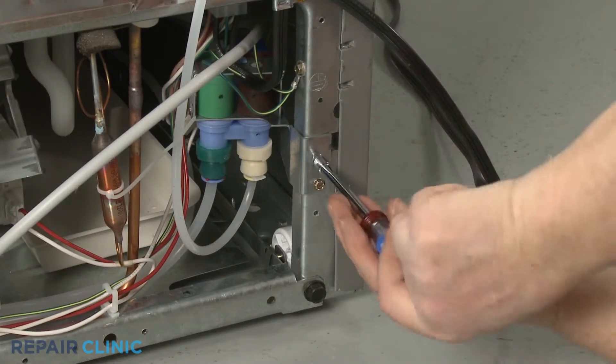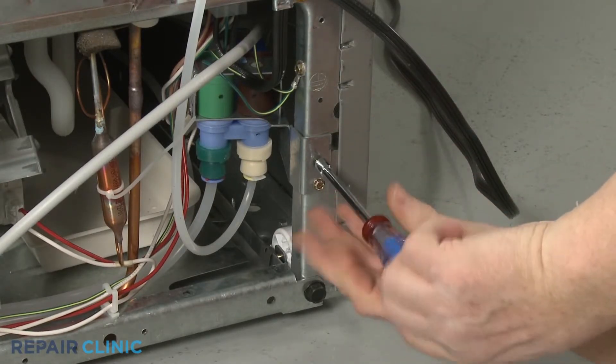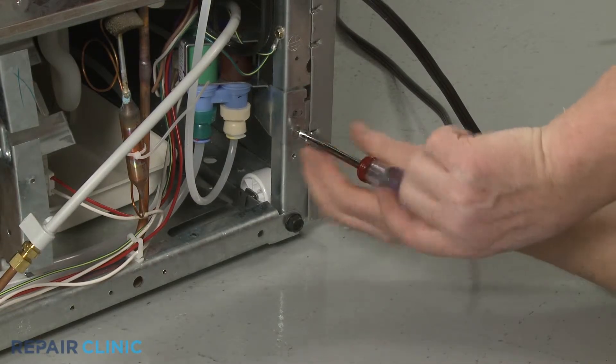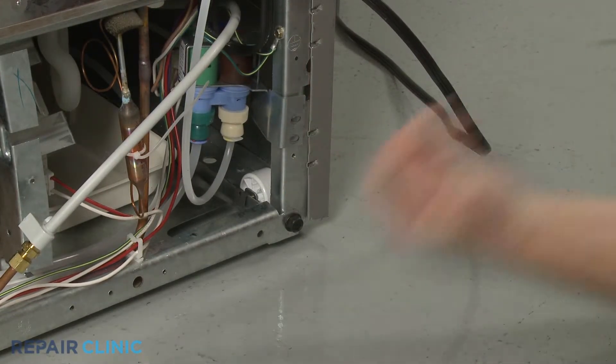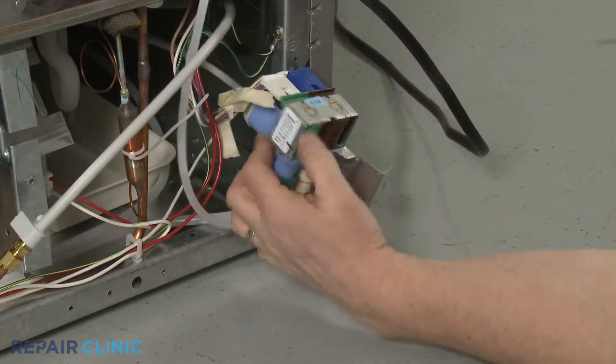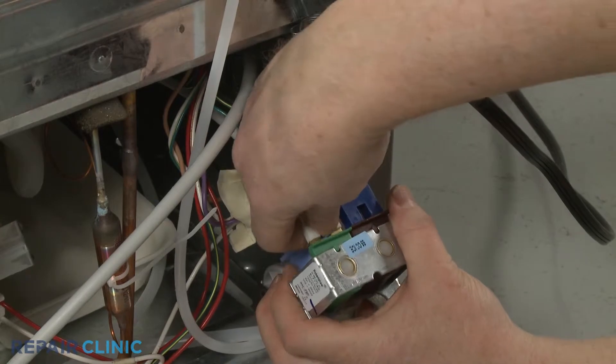Now unthread the screws securing the water inlet valve bracket to the frame. Disconnect the wire connectors.